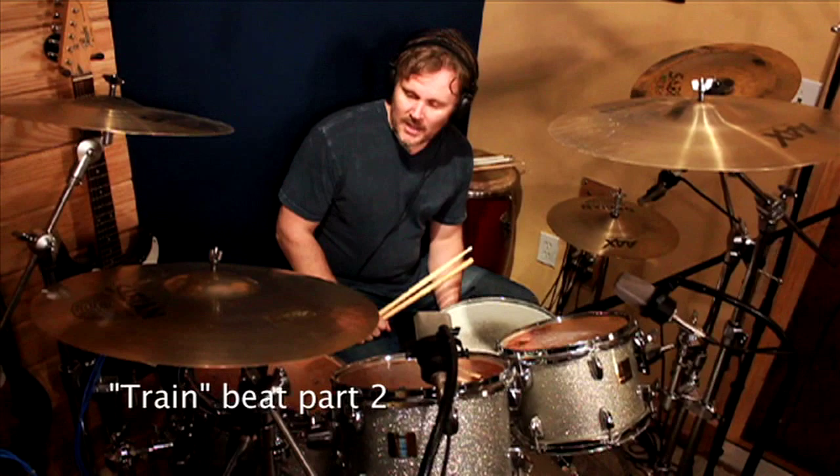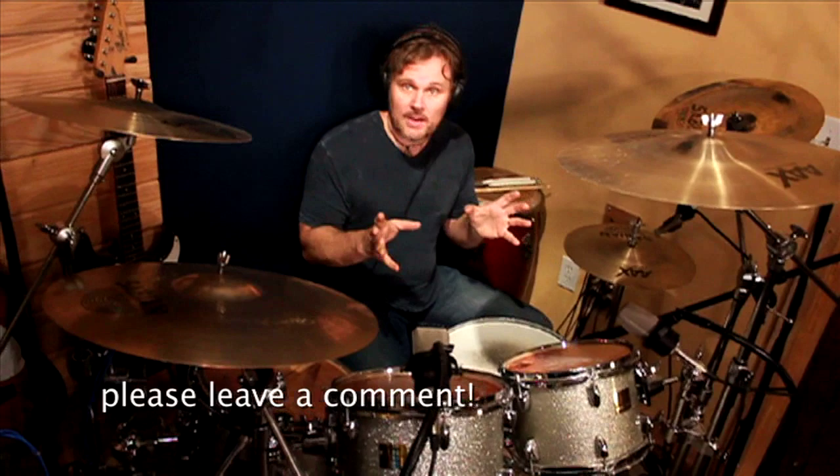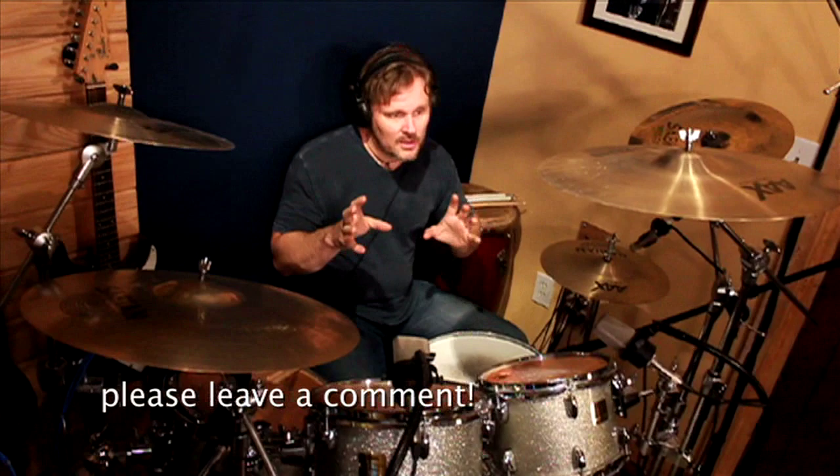I've got a comment on the blog site. And by the way, when you look at these videos, leave a comment on the blog site. Tell me where you're from, tell me what you do, tell me how you play the drums. I want to interact with you guys.